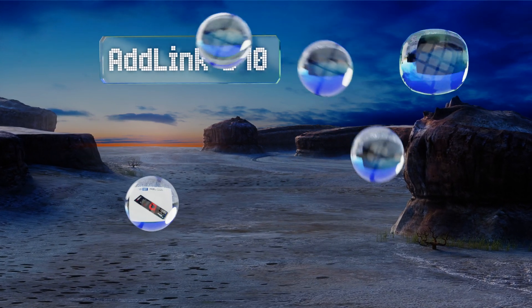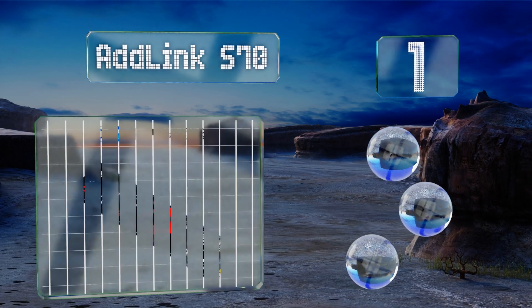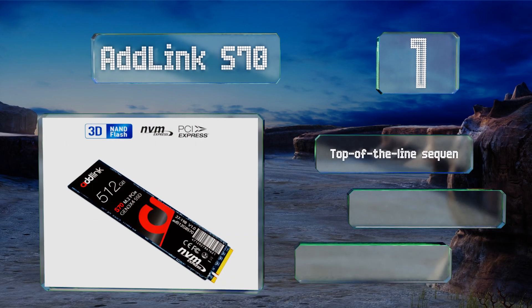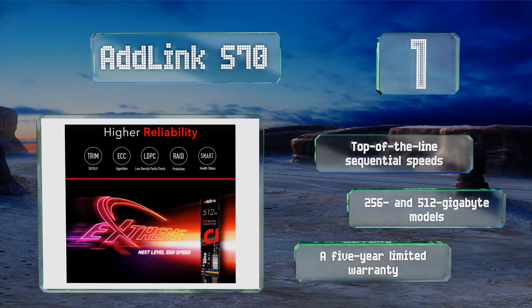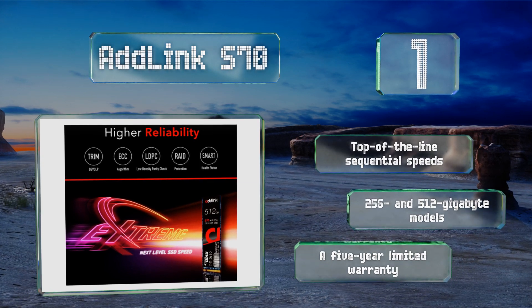Taking the top spot on our list: if you refuse to sacrifice capacity and performance just to save a buck, the ADLINK S70 may be your best bet. It takes advantage of the PCIe bus to offer exceptional functionality on a par with much more expensive options. It boasts top-of-the-line sequential speeds, 256 and 512 gigabyte models, and a five-year limited warranty.